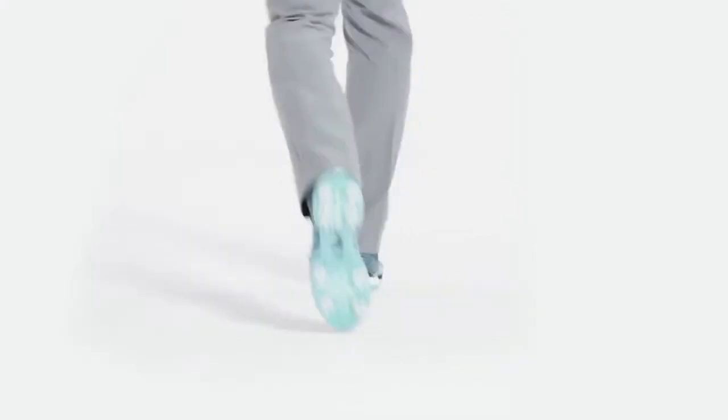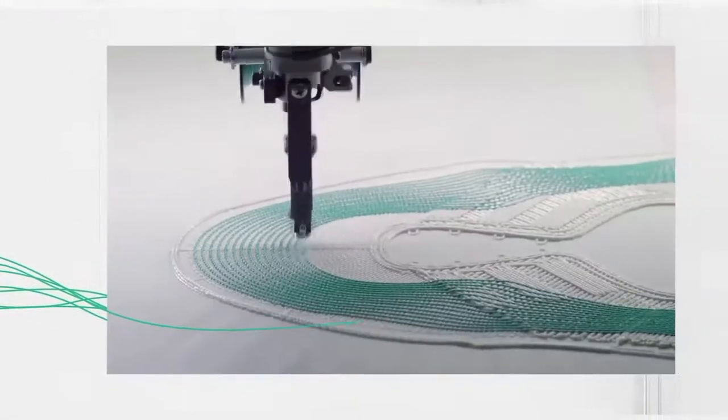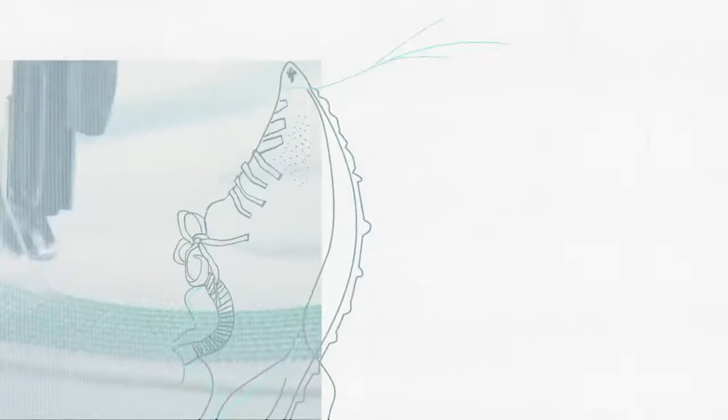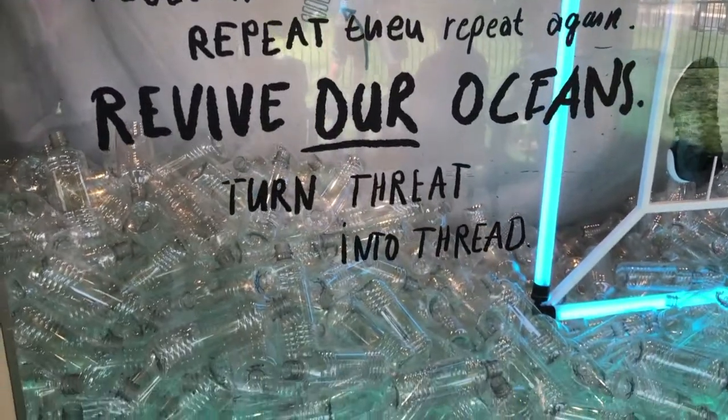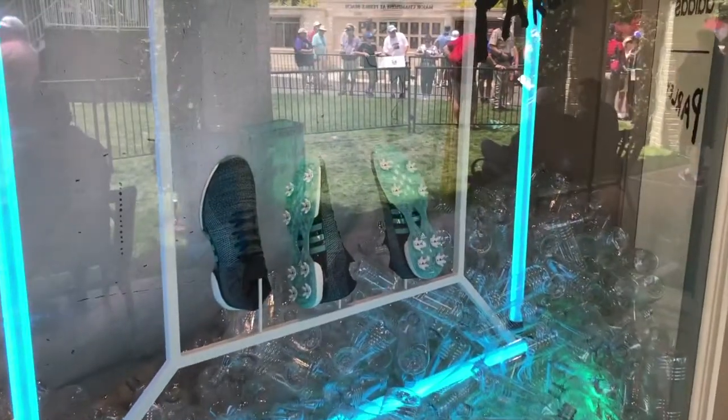Before it goes to the ocean, we basically work with a company named Parlay — they take those plastic bottles, they recycle them, they repurpose them, and we upcycle them into actual footwear. So these are from yarns that used to be plastic, woven into this shoe right here. And basically what upcycling means — instead of it being recycled and reused as a plastic bottle, it means it's being used for a different purpose. Correct.